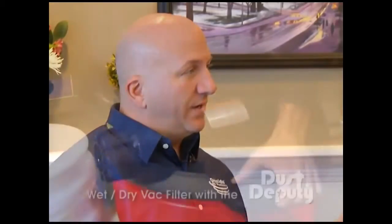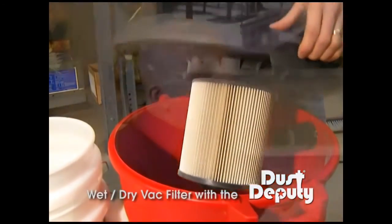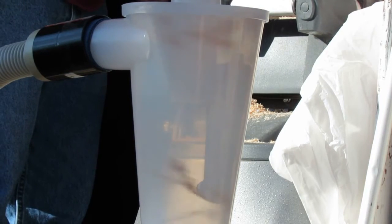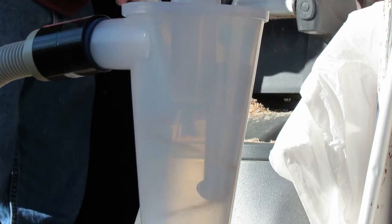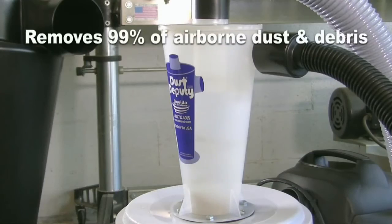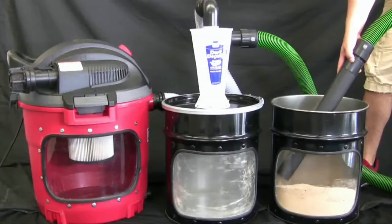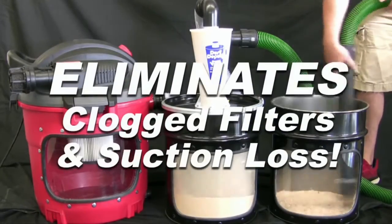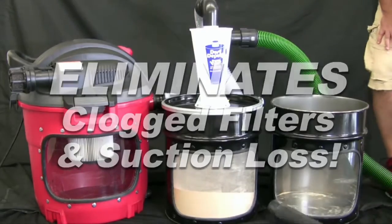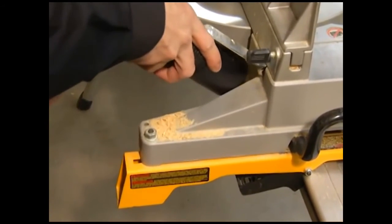You never have to stop doing what you're doing. You don't have to unclog your filter. More importantly, you don't have to buy a new filter because the Dust Epity separates the material 99.7%.